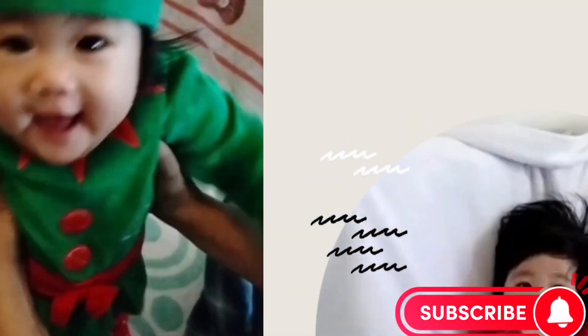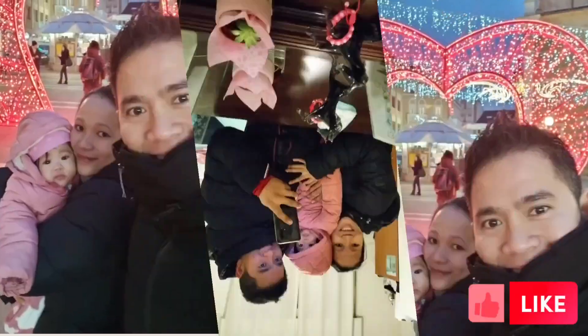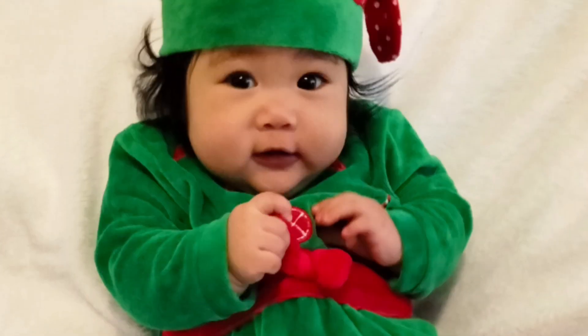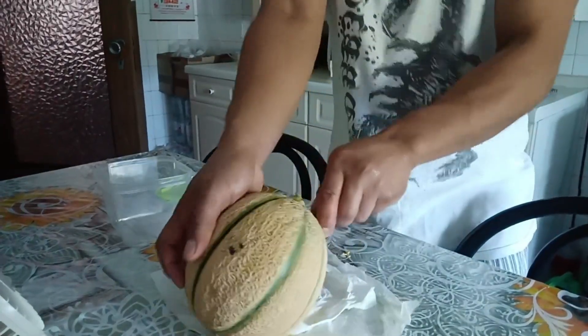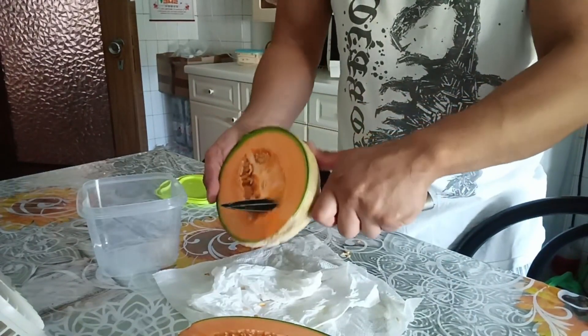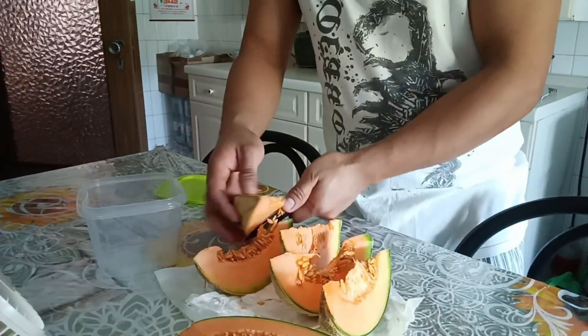A little bit more, why not? I'm going to eat the lemon.